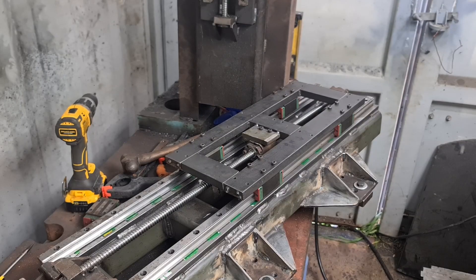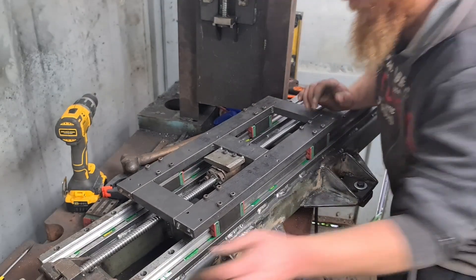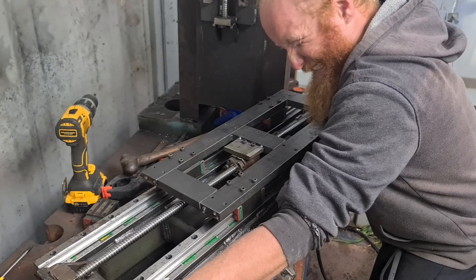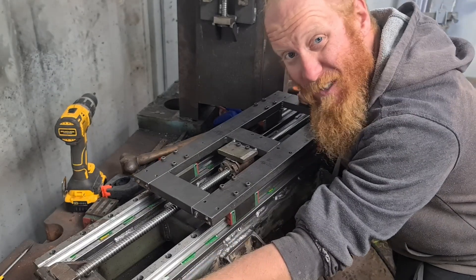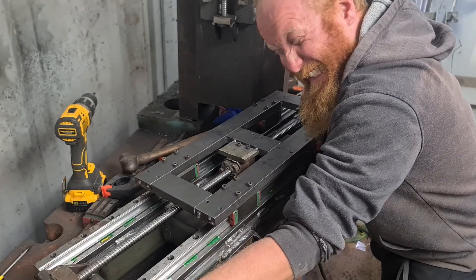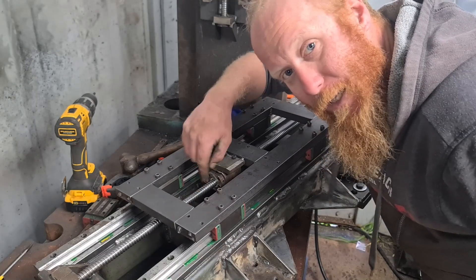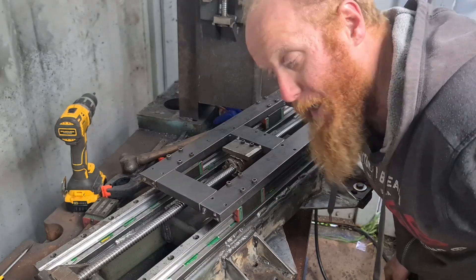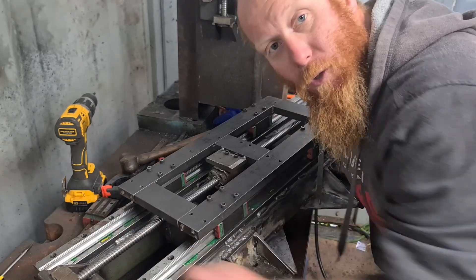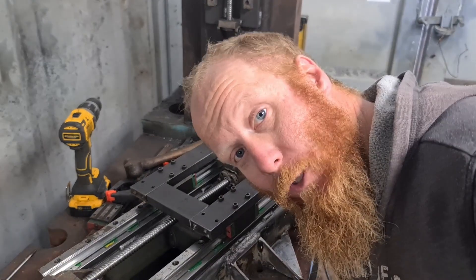Right, we'll see if that works now. I think I might have fixed it — I can't stop it. These Chinese ball screws have got a bit of a whip in them — not ideal, but eventually I'll replace all these linear rails and ball screws with better quality ones.